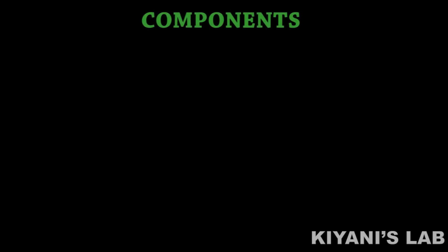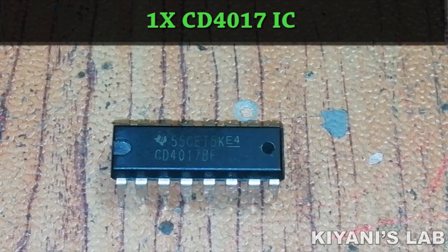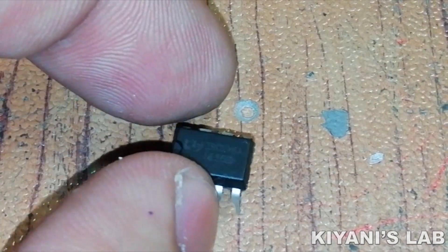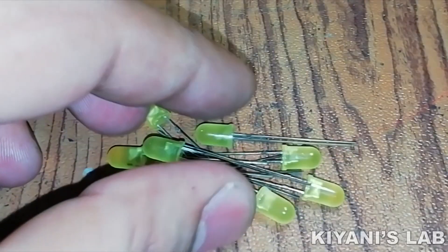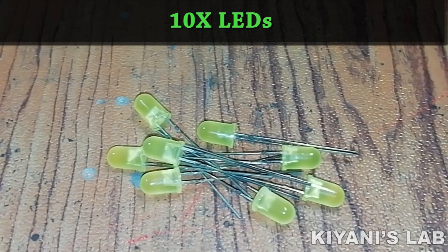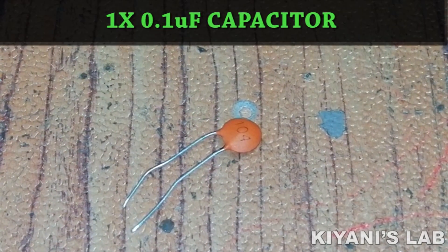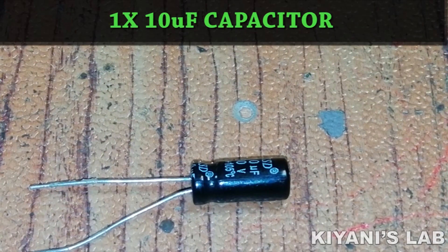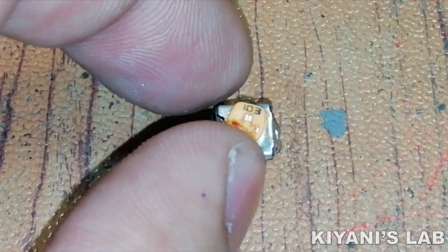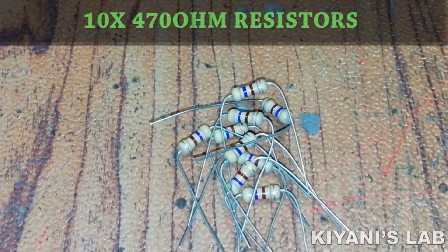The things needed for this project are: CD4017 IC, 555 timer IC, 10 LEDs, 0.1 microfarad capacitor, 10 microfarad capacitor, and a 10k trim pot.